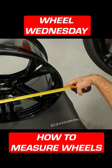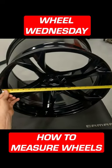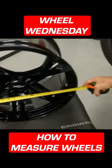So when you measure the outside and you get 21 and a half inches, it's actually most likely going to be a 20 if you measure from bead to bead.